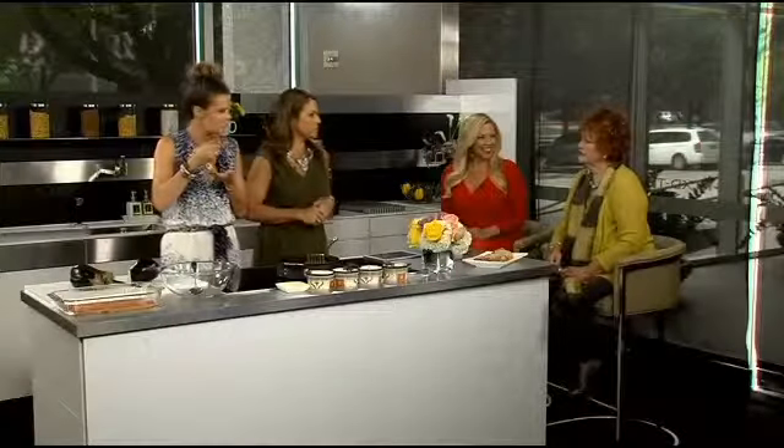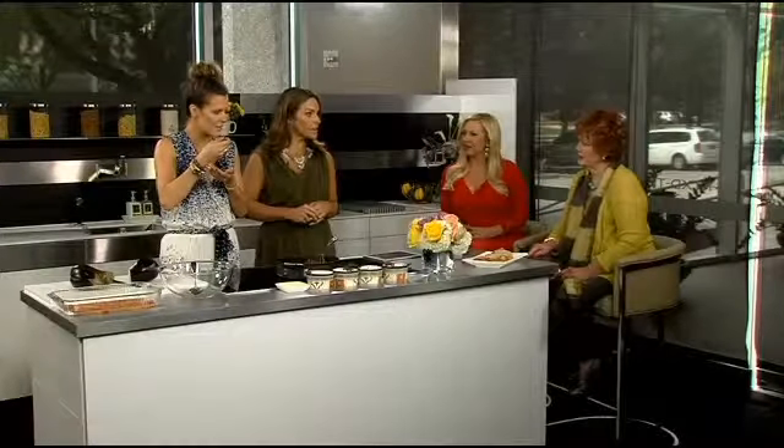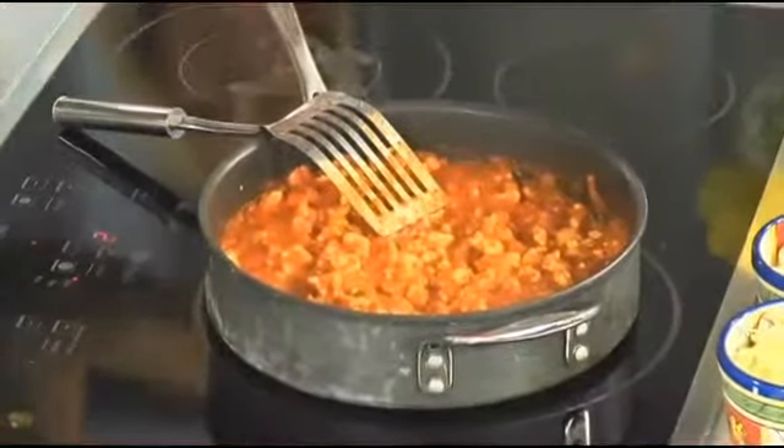If you're substituting lasagna noodles, the substitution is eggplant — that is the key. So let's first make the sauce. Super easy because you can just use it from a jar.